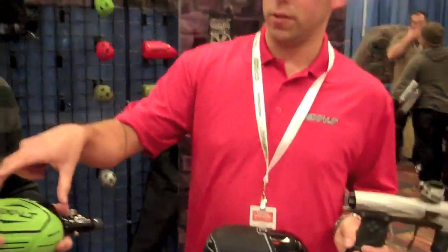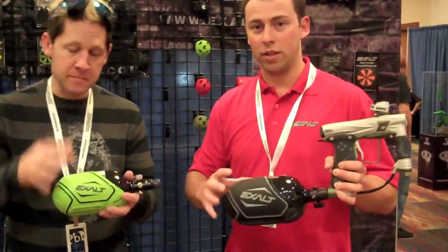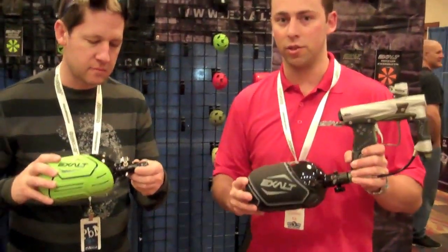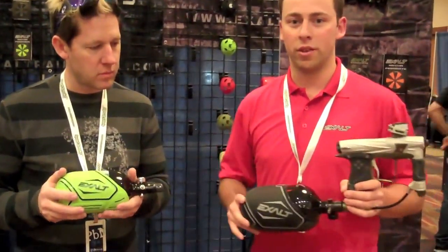This small size will also fit the 50-style peanut tanks, as well as this larger size will fit the long 70s, the short 68s, or also the slightly larger 72s. So you have two sizes and it's going to cover pretty much everything on the market.